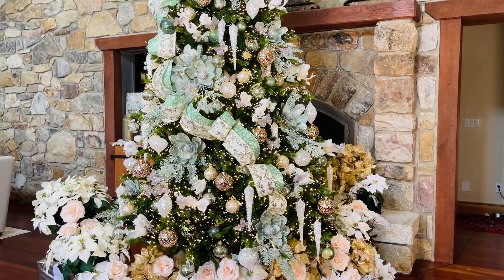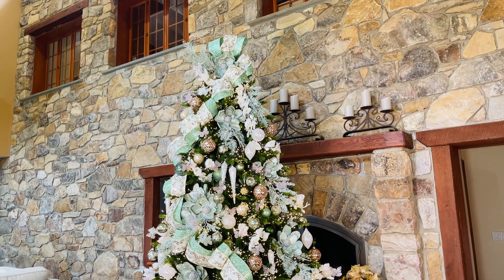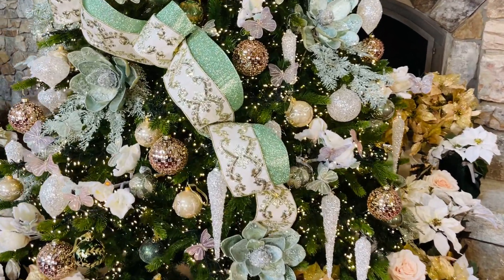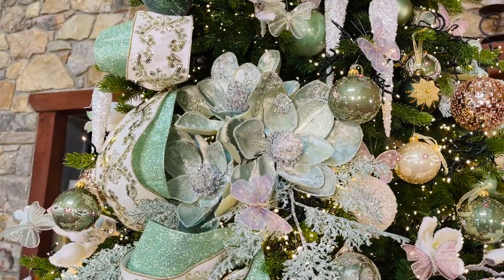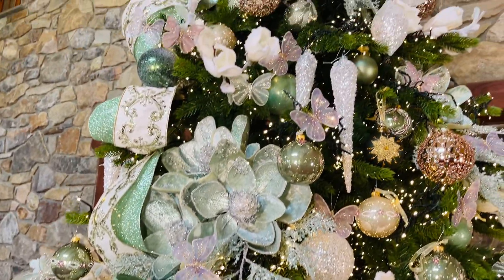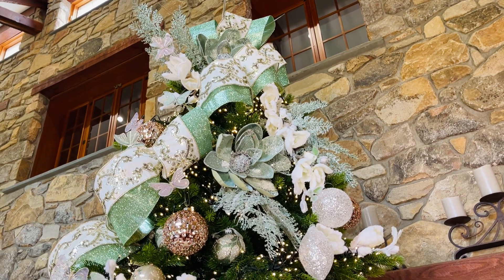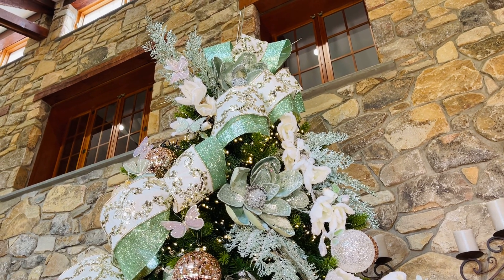Here's the tree from a distance and then up close — absolutely beautiful. I love that Christmas can have so many different beautiful ways to celebrate. If you're looking for something light and beautiful, I think this collection is definitely it.